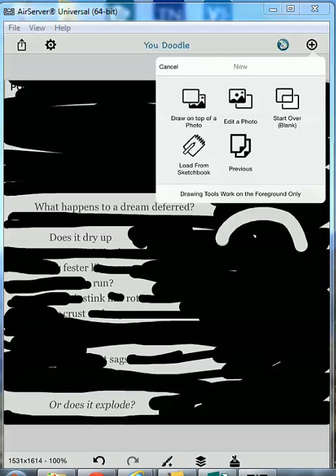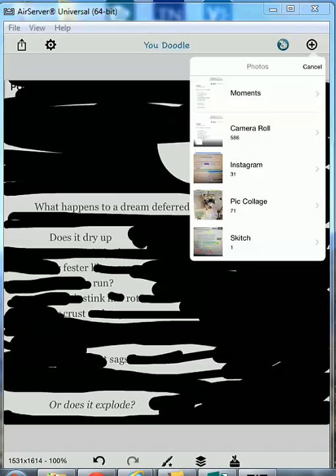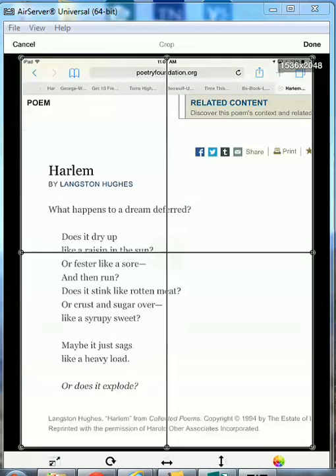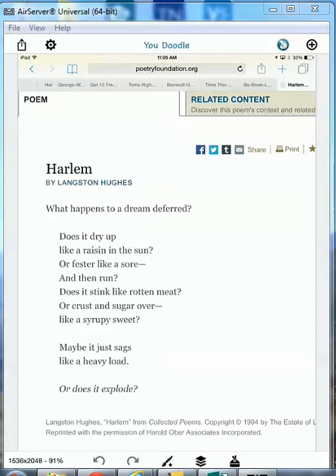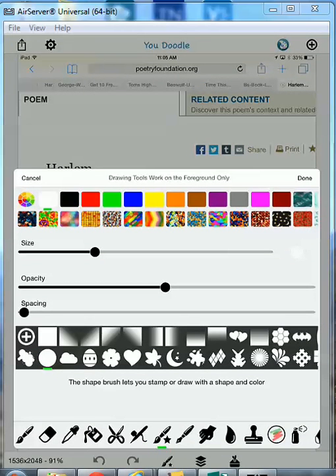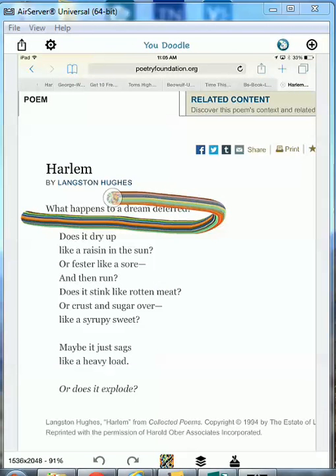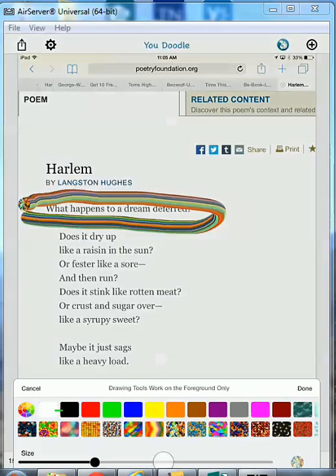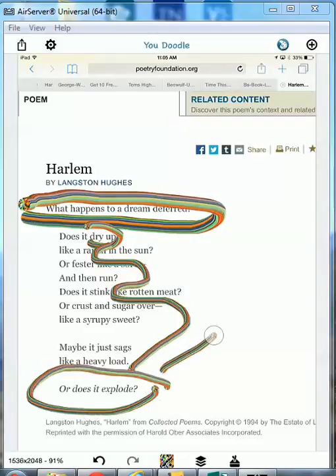Now I'm going to show you how to do a circle poem quickly. You go back to your camera roll, you get the one you want. Done. I didn't change the size on this one this time. So now you can pick the color you want, and instead of blacking out, you can actually circle the things that are important to you. And you can draw arrows down, and then you can draw different things on there.